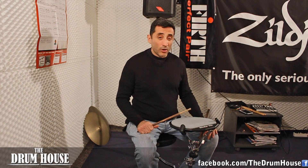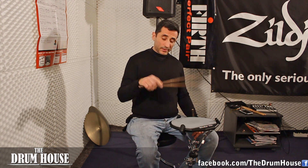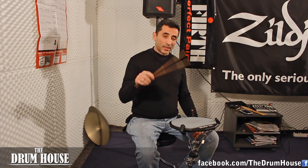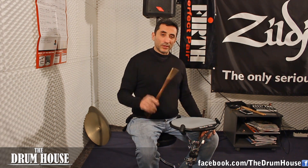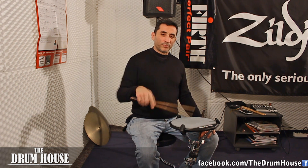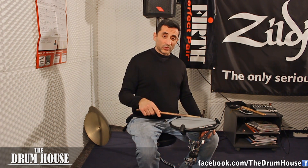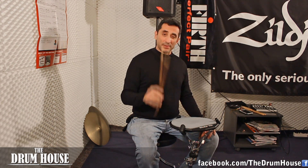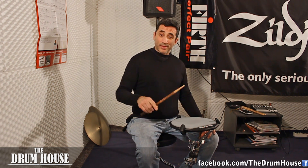One last comment: when I do this, the swing pattern is actually exactly the same mechanic as the number of notes I would play with the Moeller triplet. It's a different rhythm, different spacing between the notes — this is a triplet: down, tap, up. This is the swing pattern: down, tap, up, down, tap, up, down, tap, up. So it's really the same action.